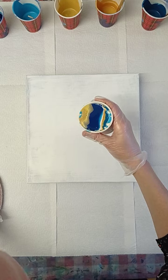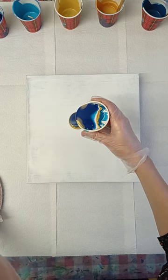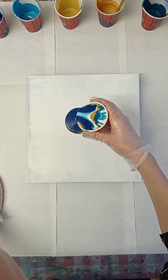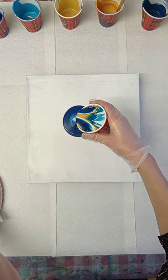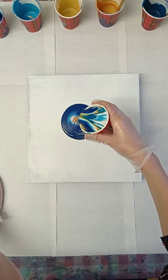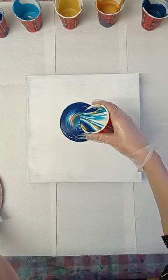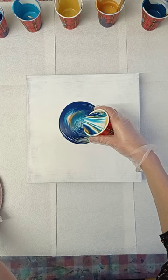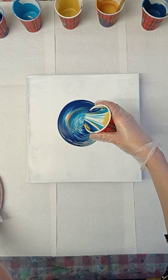This YouTube channel is just new, but if you watch me on Instagram you can see a lot of my results and a lot of my paintings. I'm planning to do a lot more beautiful and very different pours, so please subscribe and hit the bell so you never miss a video.